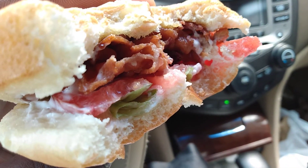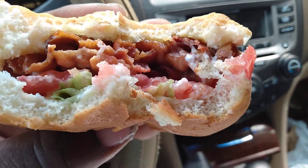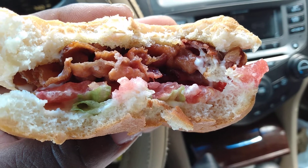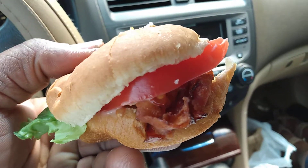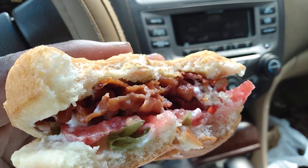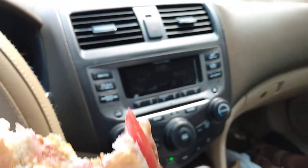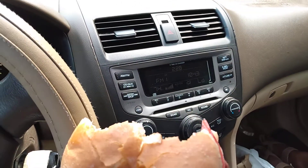It's good y'all, check out the bacon. I'll give it a five out of five — it is really delicious. All right y'all, stay tuned for more videos and I'll hit y'all on the next video. I'm out, peace.